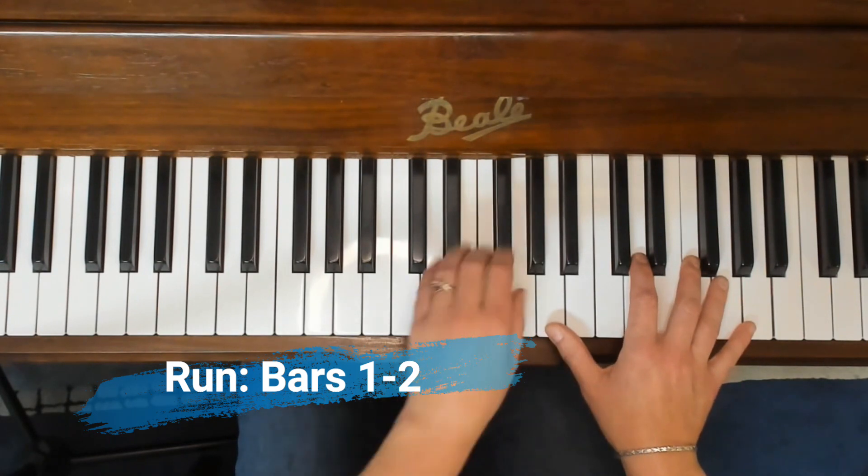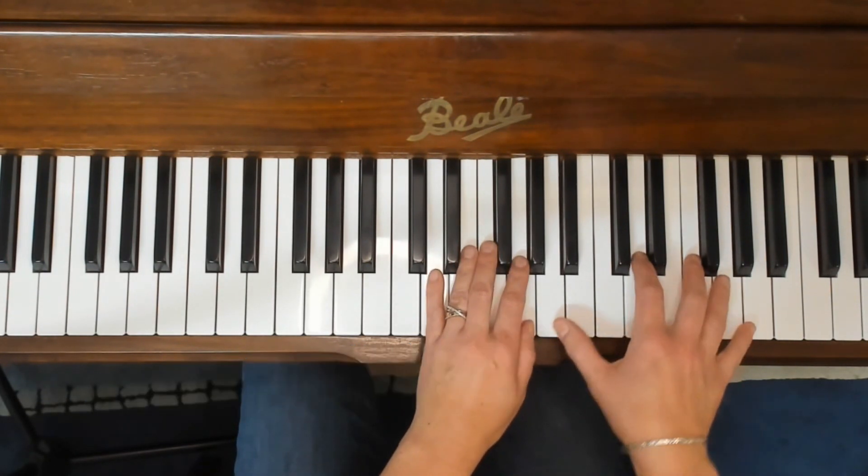Okay, let's have a go at playing that. One, two, three and...